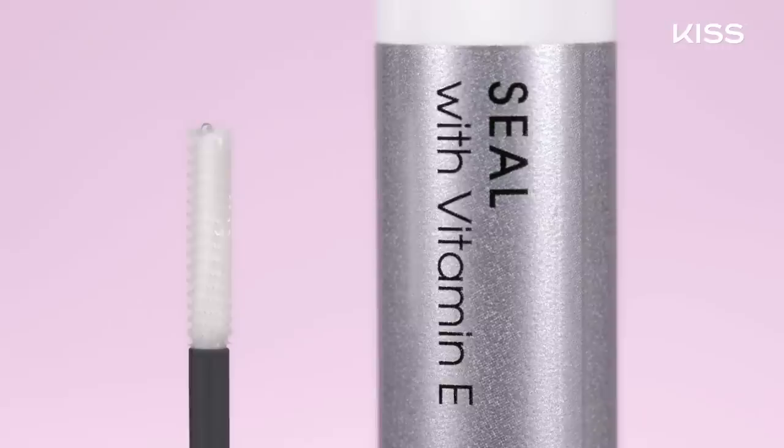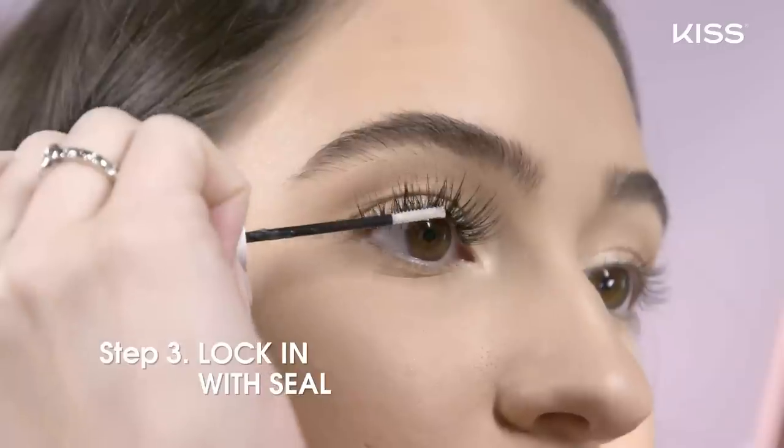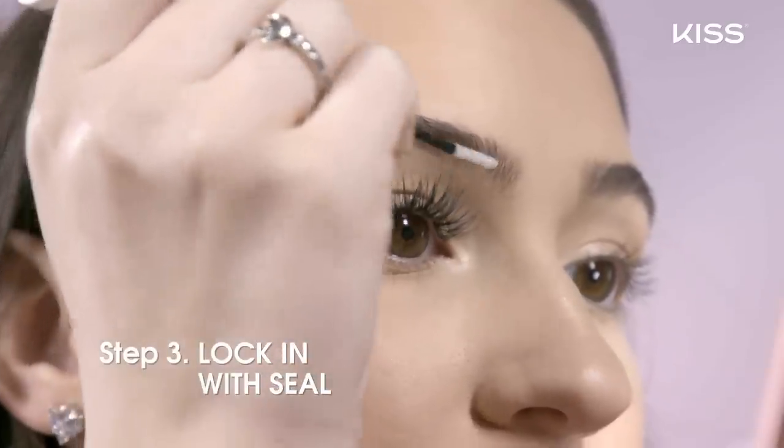For step three, you're going to lock it all in with the seal. Dab a thin coat of the seal, which has vitamin E in it, under the wisp — this is going to get rid of any sticky residue and hold the wisp in place.